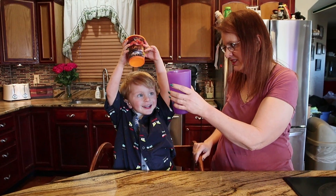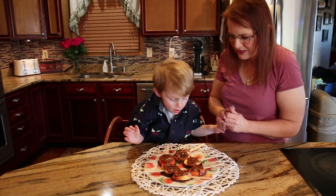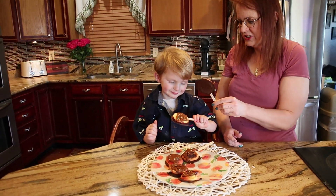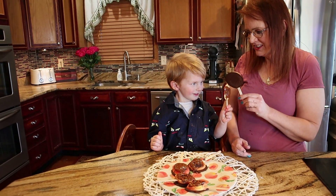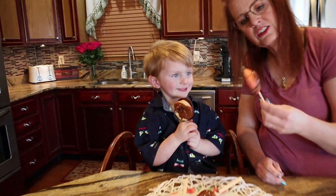Cheers! Yay! Grab one. Which one would you like? Should we cheers? Cheers! You want to try it? Look at that chocolate. It turned out very nice.